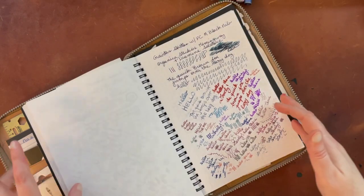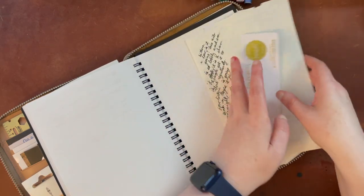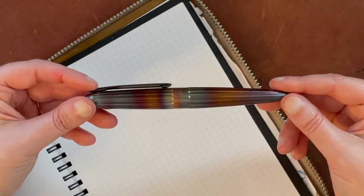I do have my fountain pen testing notebook here. We're going to work on one of the last few pages in my Knee Machine notebook. I'm going to zoom in so you can see what I'm doing, and I'll try to remember to move this up as I write. The first pen we have here is the Diplomat Arrow Flame.